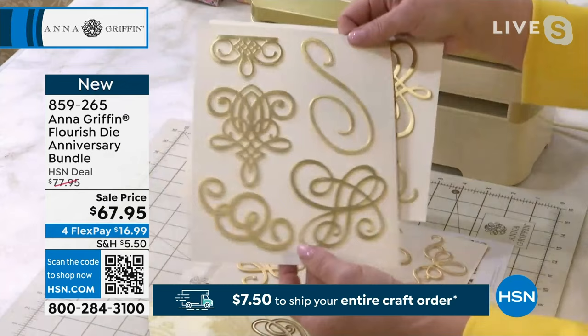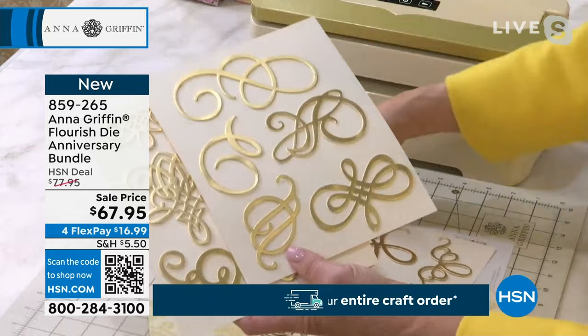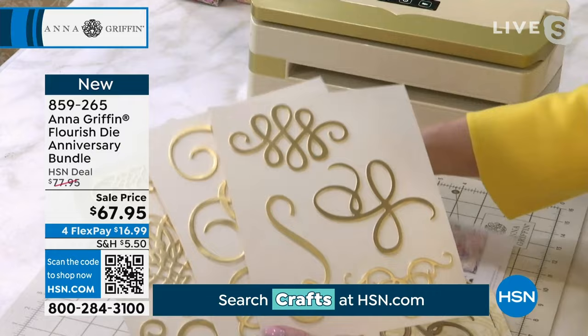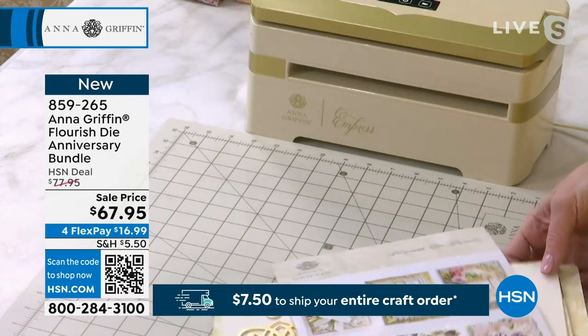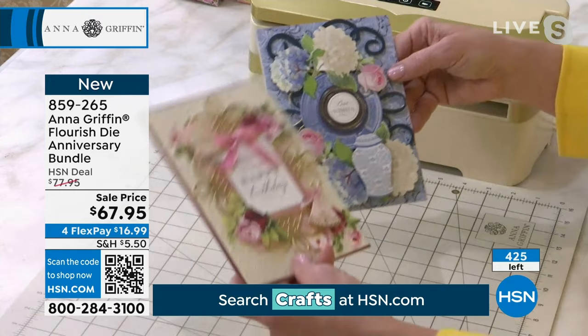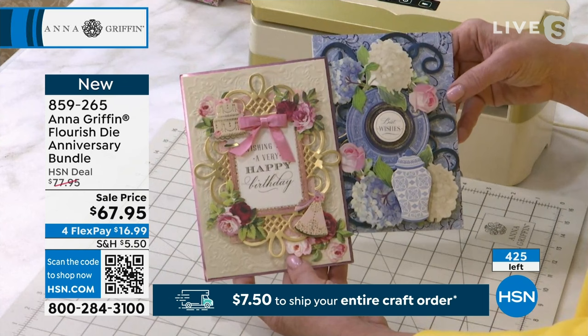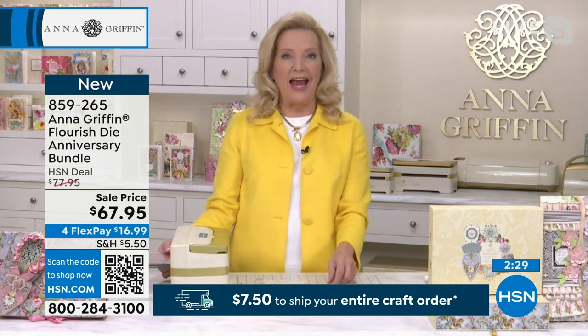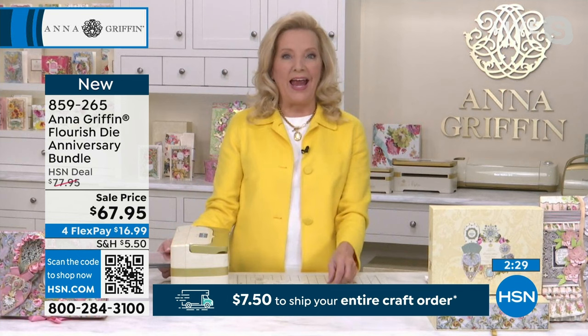This bundle is all of the flourish dies we've ever made — that's what's so special. If you've been with us all 14 years on HSN, you would have seen the opportunity to have these beautiful things one at a time. But today for the anniversary, you get to have them all. We'll take each one of the dies — they die cut only, they don't emboss. You want to use a substantial cardstock with them because of what it's doing to the paper, making all that beautiful shape. This looks a little like a piece of music, and we're going to create a card with it.